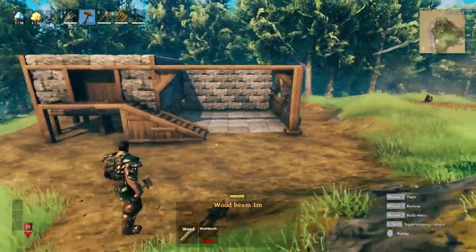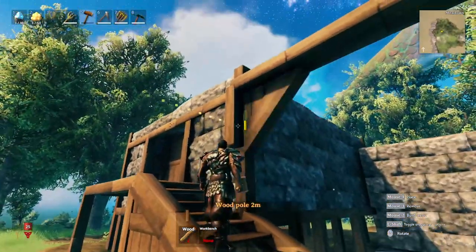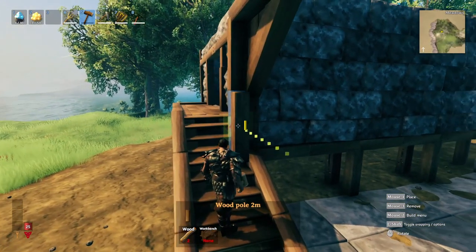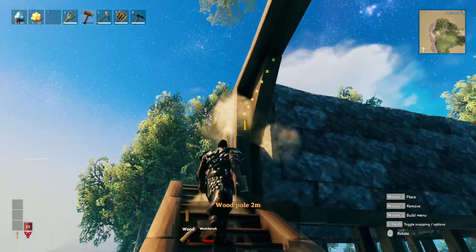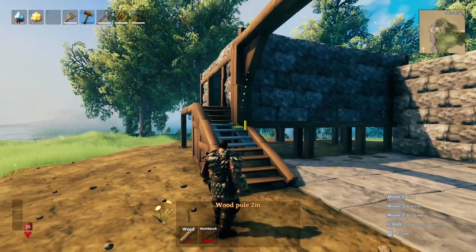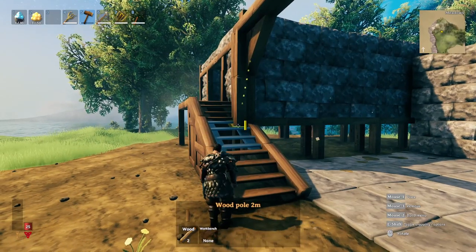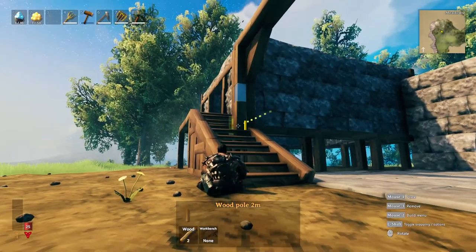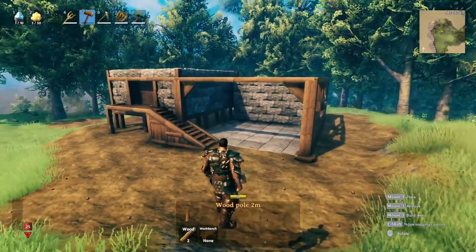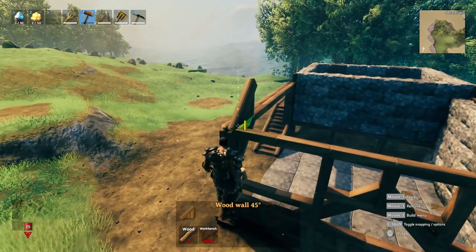Here we go. Can we do it here without affecting the stairs? Yeah, we can. Under there - I'll sit down and see if I can get it that way. Yep, there we go. That finishes that off. Let's put the roof on here.